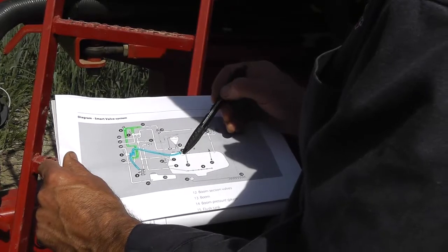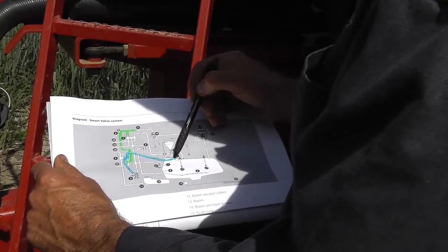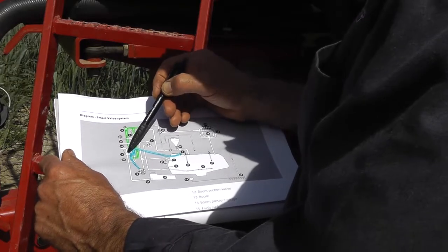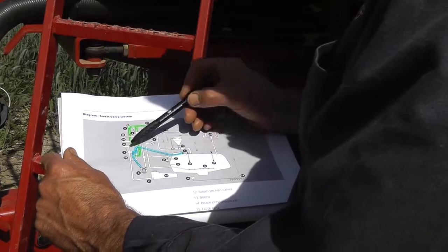From the liquid circuit you can see the suction side — I've marked it up in blue. It comes from the suction filter, it goes into a manifold, and then from the manifold it goes down to the pump. This is the suction line.